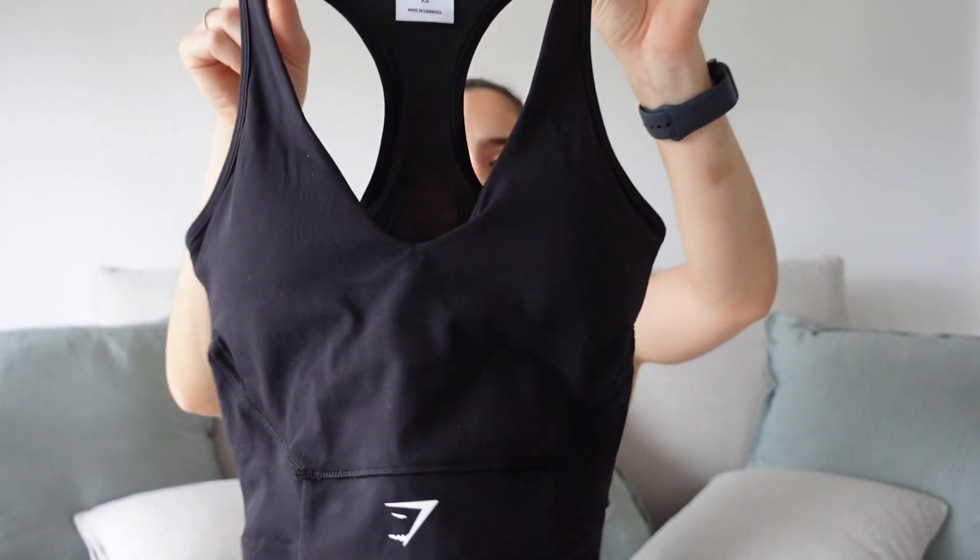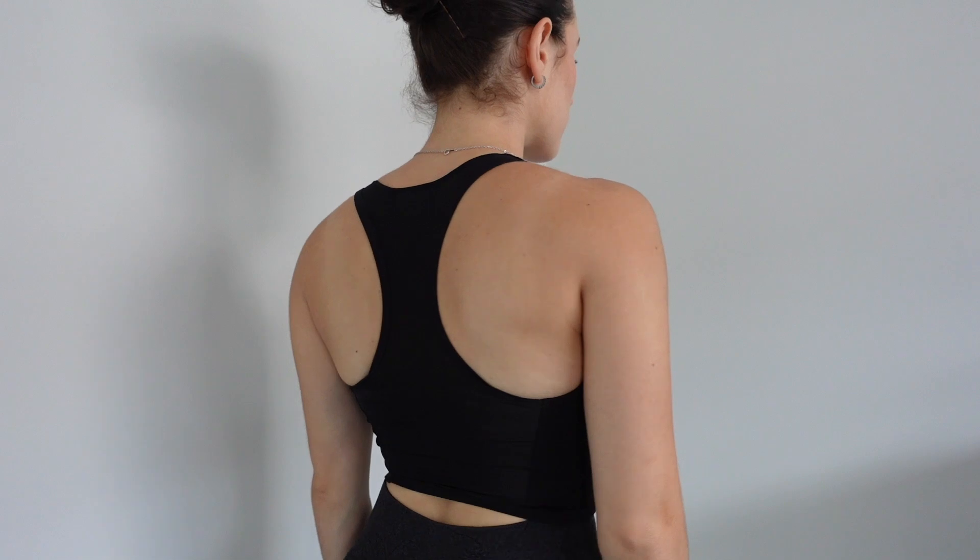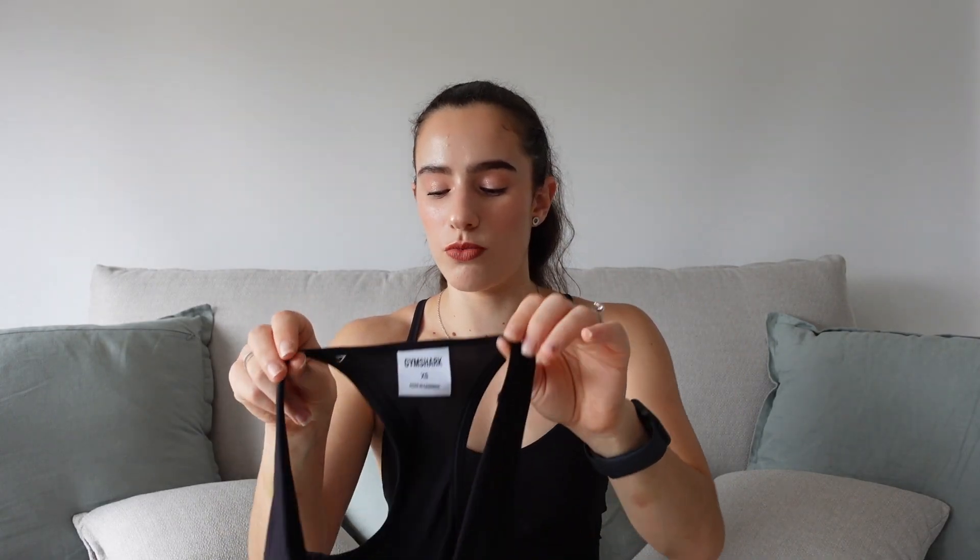Last of the sports bras, I have the mesh tank in black. If you missed the crop tanks from the Whitney Simmons collection, this is literally the same thing except it has the Gymshark logo instead of the Whitney Simmons logo. It has a racerback and mesh on the back for breathability. If you want some coverage and don't feel comfortable just wearing a sports bra in the gym, you could definitely wear this. It has a nice scooped neckline and removable cup pads, so you don't need to wear a sports bra underneath.